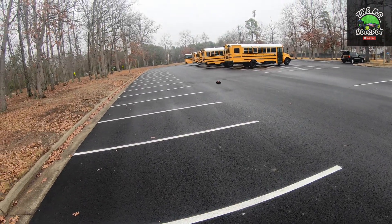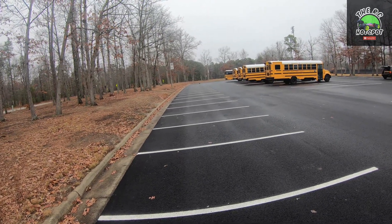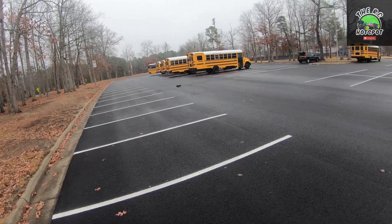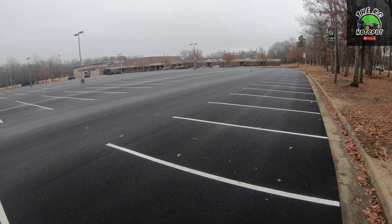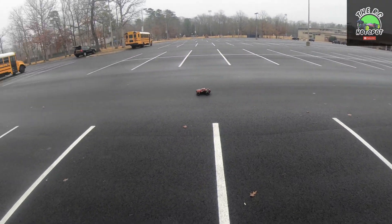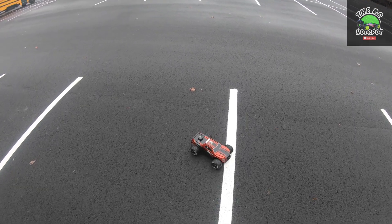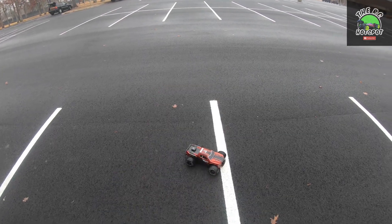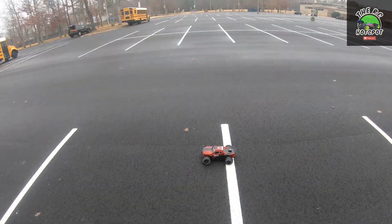Yeah, it shut off again — it just cuts out. I'm running this on Ovonics 5800 milliamp 80C batteries. I'm fully on the trigger and it shuts off. The ESC is definitely limiting the actual speed I'm going to get out of this thing. We got 55 that time.